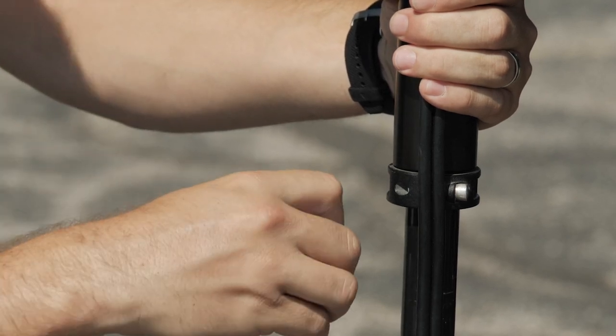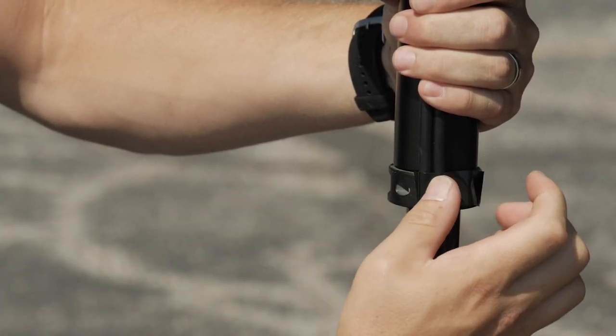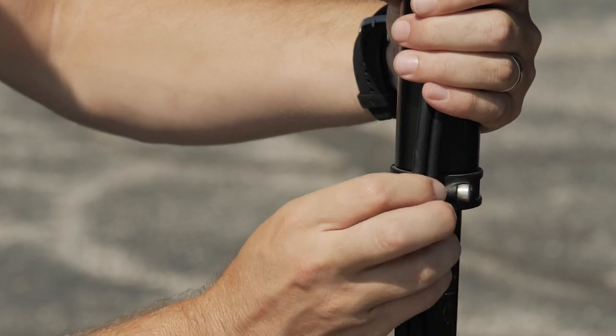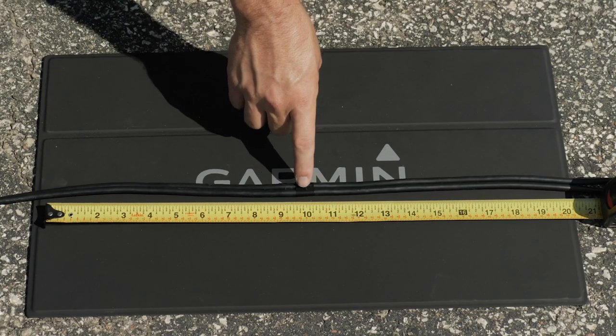To do this, we will hold the transducer near the barrel in its planned mounting location, and mark the cable where it crosses the rotating joint.